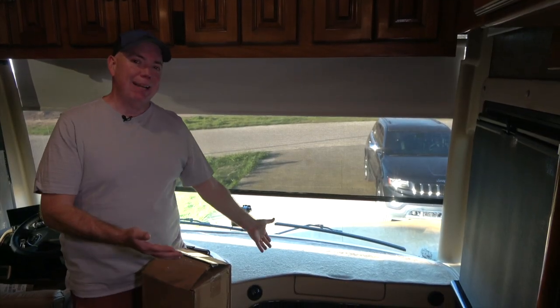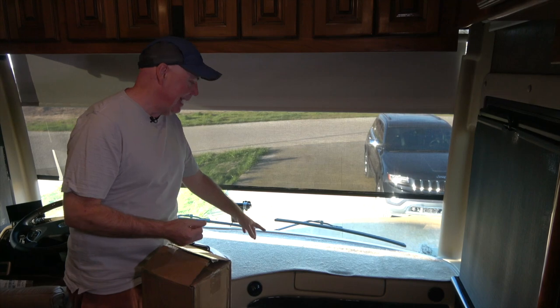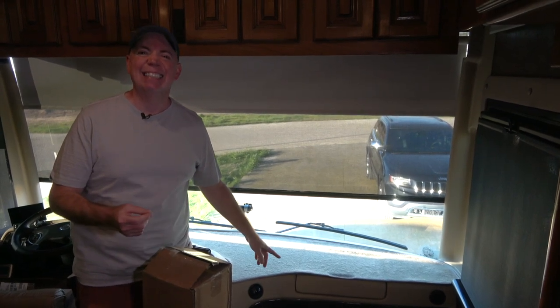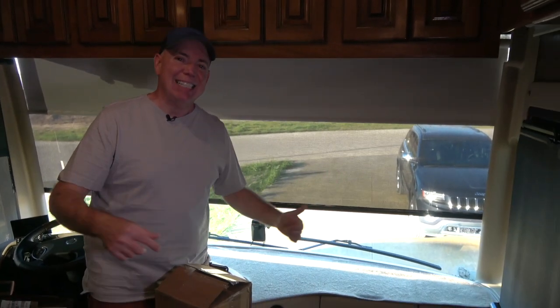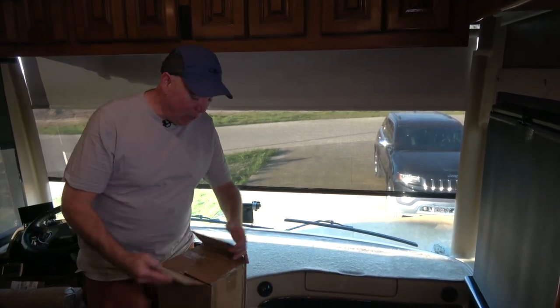Why do we talk about dash mats? Because we've had this one for four years and it's starting to get matty. I know somebody named Maddy! Oh — I thought you meant Maddy as in Maddy Madison, you know. Anyway, here we go.